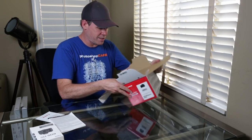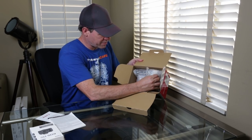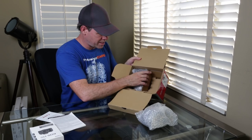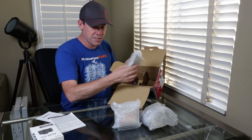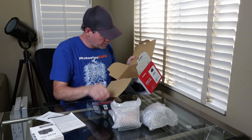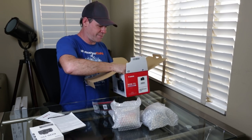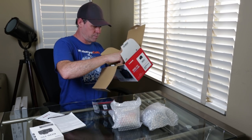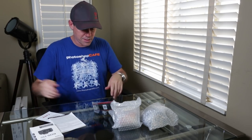Everything is wrapped in here, so we've got different parts. Let's just pull them all out. Certainly not fancy packaging like you would get with the DJI products. And that's it — I don't think there's anything else in there. So that's the box, let's see what we get.